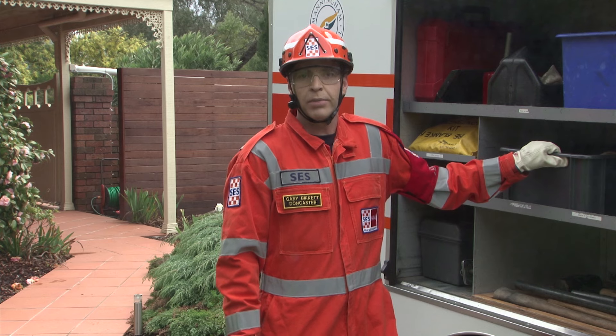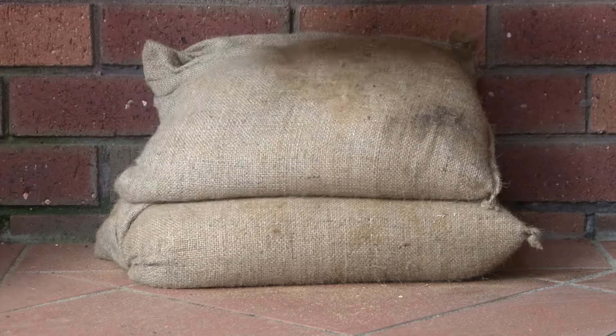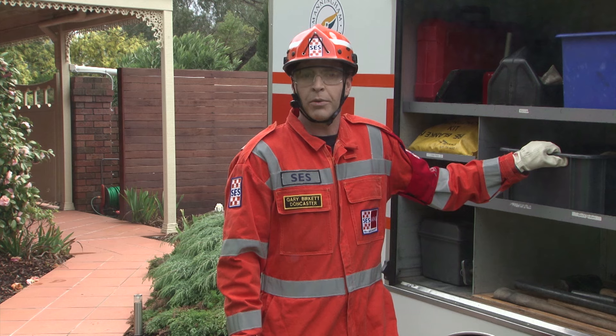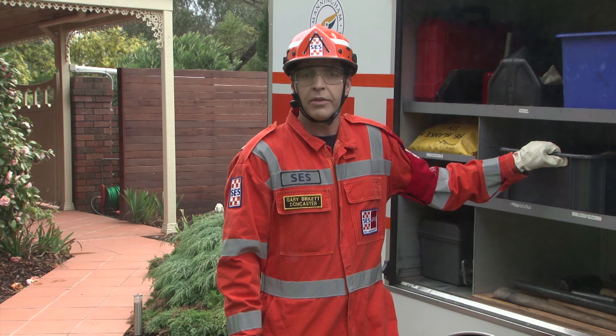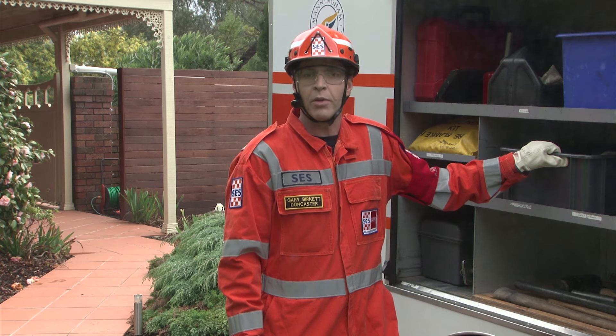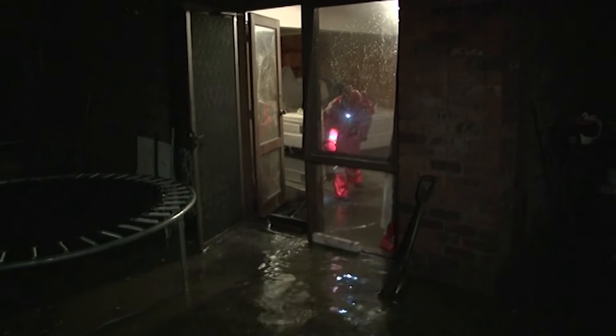So why sandbag? Placing sandbags in appropriate locations around your home may reduce the impact of flooding. Sandbags will not stop the water completely but can reduce the amount of water entering the home. They can also be used to block inside drains like toilet bowls and shower bases. You are best placed to decide when there is a need to sandbag the home, based on local knowledge and past flood events.